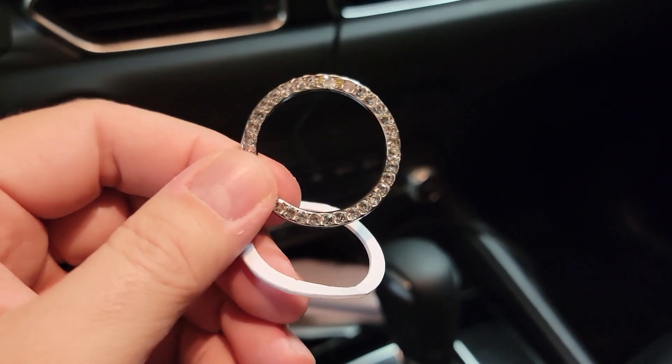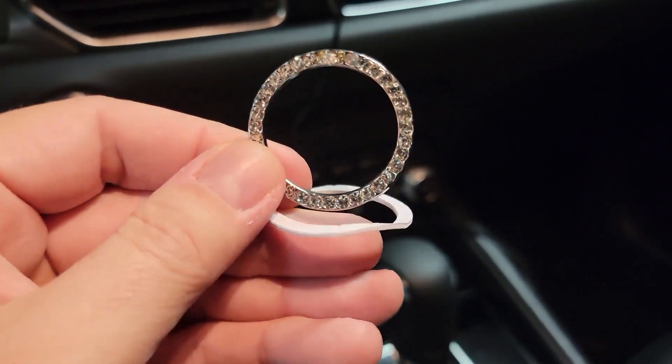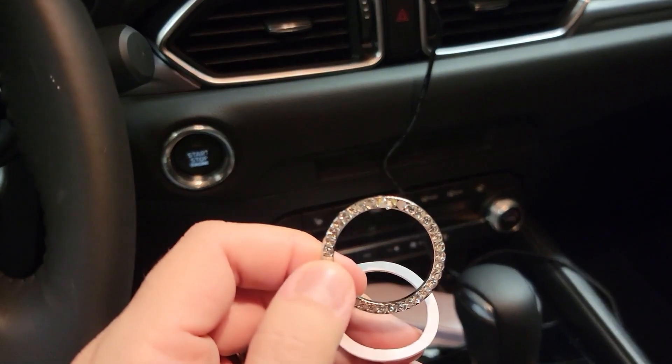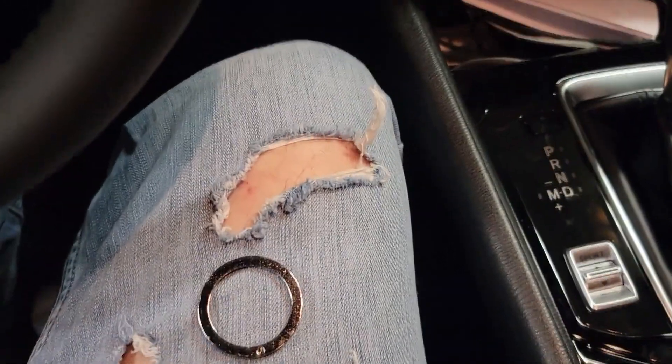Oh, it looks good right? Got some diamonds up in here and it comes with a little adhesive thing. I can put it on the hole - check it out, I'm gonna hook it up.